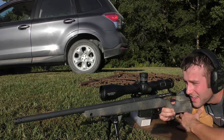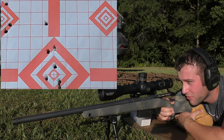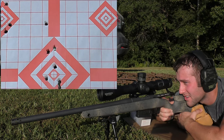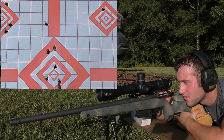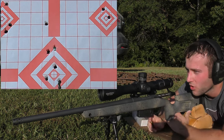We're going for the top right diamond. We are shooting 43.5 grains of Varget and are going to try to quit shooting 2-inch groups because that makes me sad. Velocities on shots one and two: 2606 and 2604 fps.